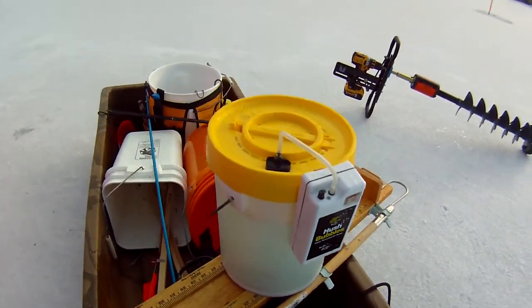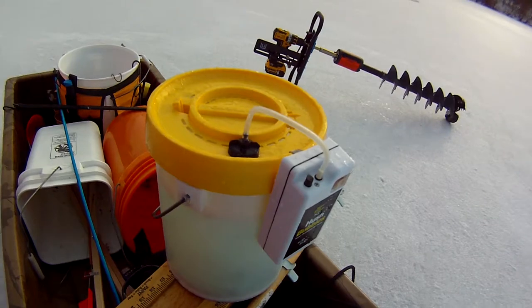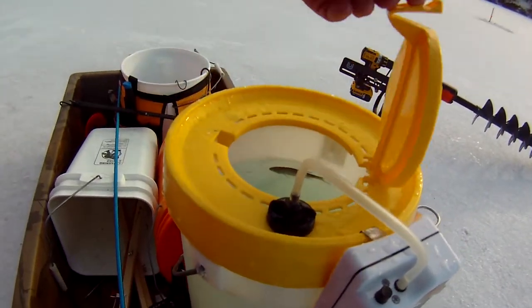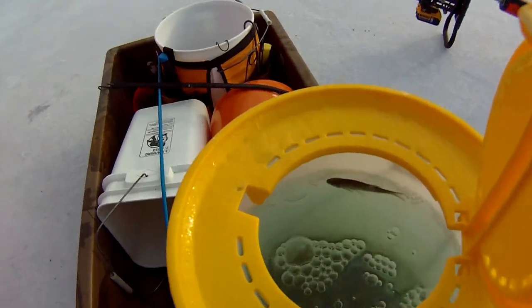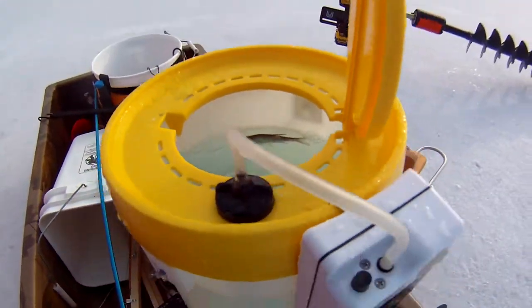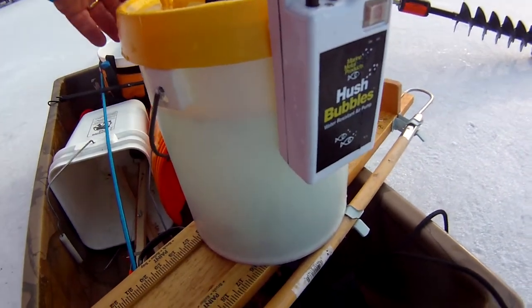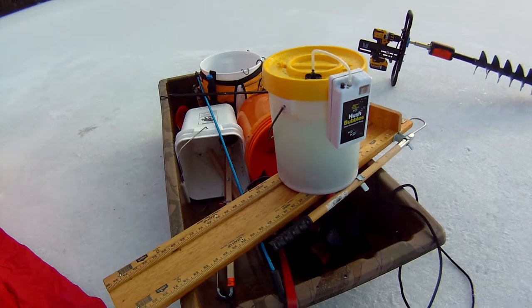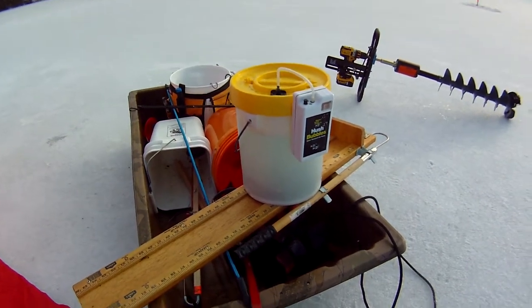I got about two or three dozen large shiners in here, and as you can see, I got an air pump hooked up to them. That's going to keep your bait much more lively. If you fish all day with your shiners with no air on them, they're going to slow way down and start to come to the top trying to suck air.